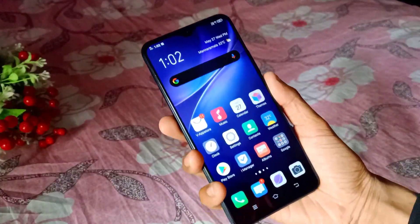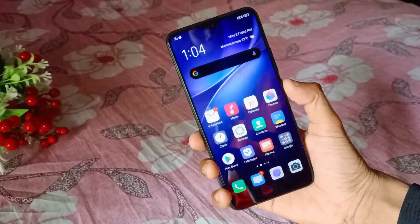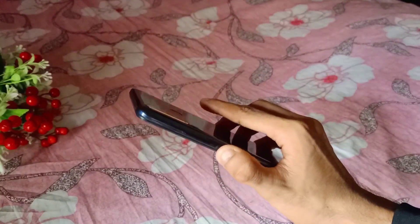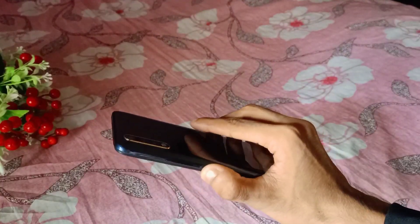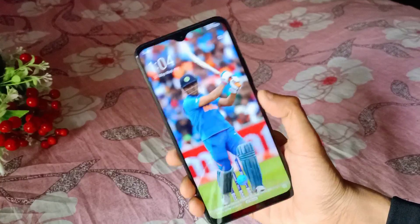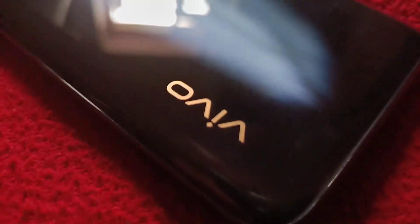The fingerprint sensor is unlocked. The fingerprint sensor is located on the front of the device. We are going to take a look at the Y90 camera — it has a triple camera setup on the rear side.